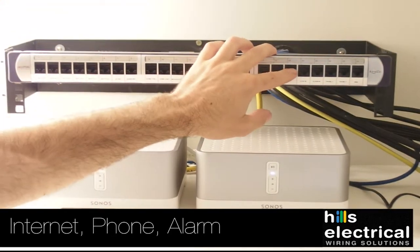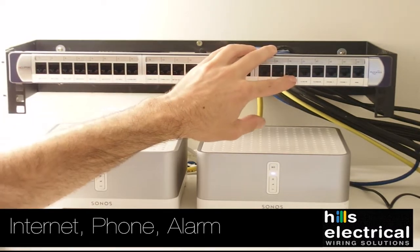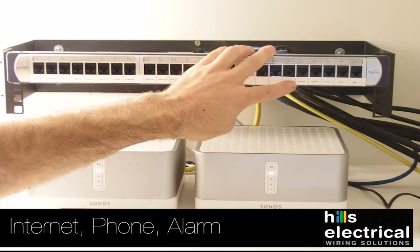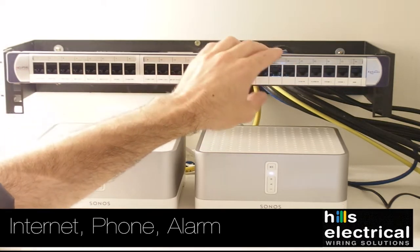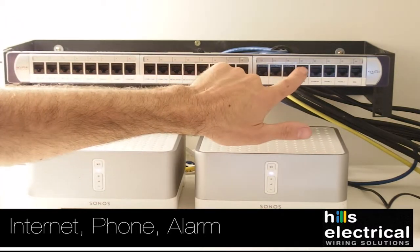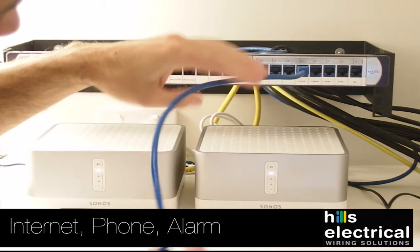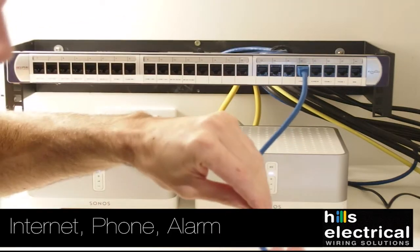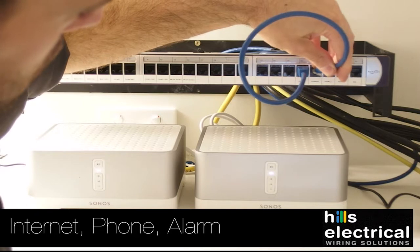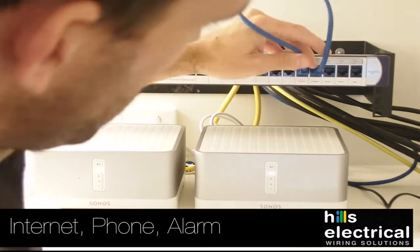Over here we have the lead-in cable — this is your phone lead-in cable. It comes from the side of the street and this is the first point and the best place to test if the phone's active. We wire the phones in a Mode 3 system, meaning the wire comes from here. We plug a patch lead in here and it goes into the alarm. The beauty of this is if someone breaks into the house, they can't take the phone off the hook and stop the alarm from dialling out — the alarm always gets first go at the line.